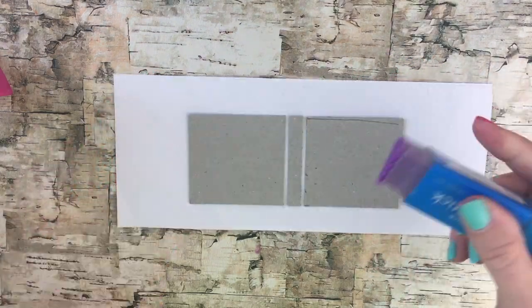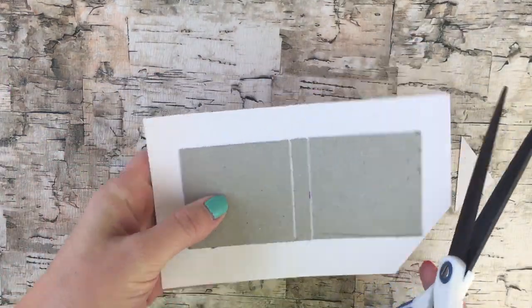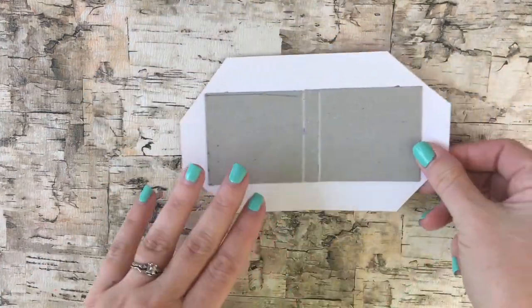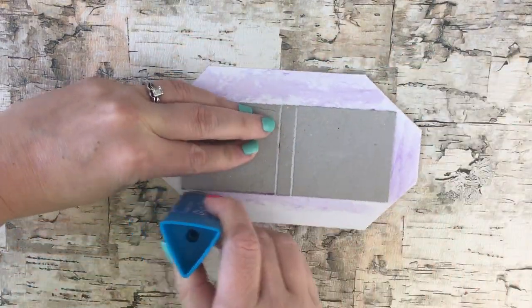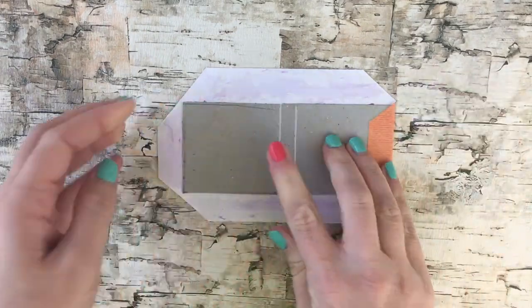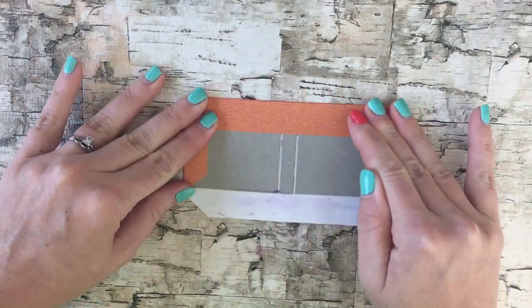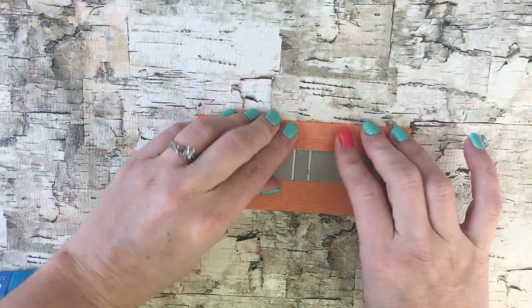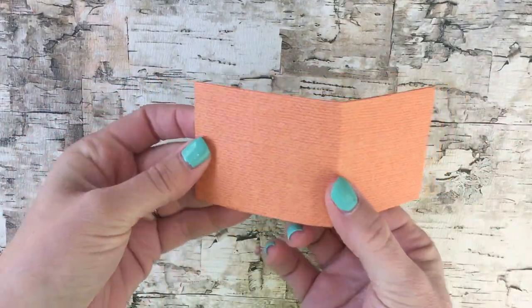Now using your glue stick you can glue the pieces into place. Once they're completely dry, take your scissors and cut off each corner of the scrapbook paper. Then take your glue stick and apply glue to the excess edges and fold them over so the scrapbook paper is covering the recycled paper board like this. It's okay that the insides are still showing — you're going to cover that up later. This is what it should look like so far.